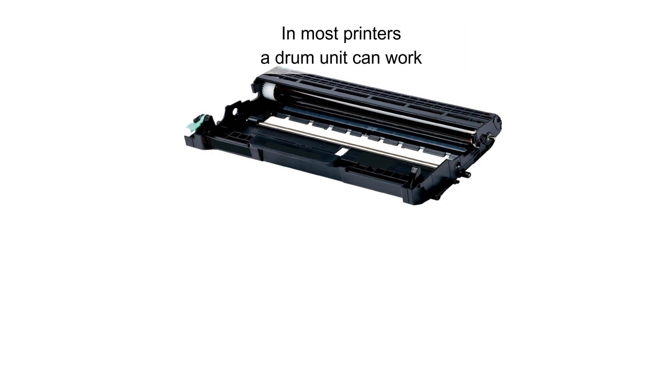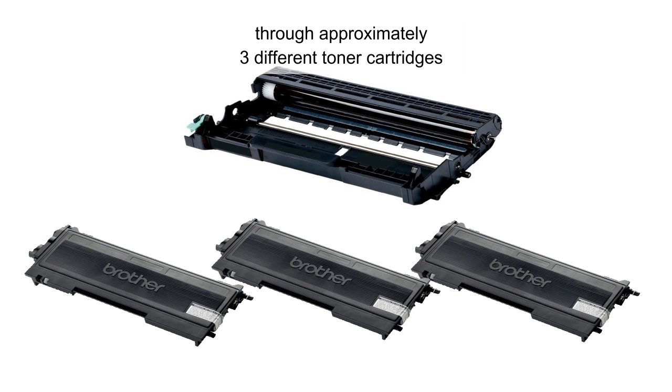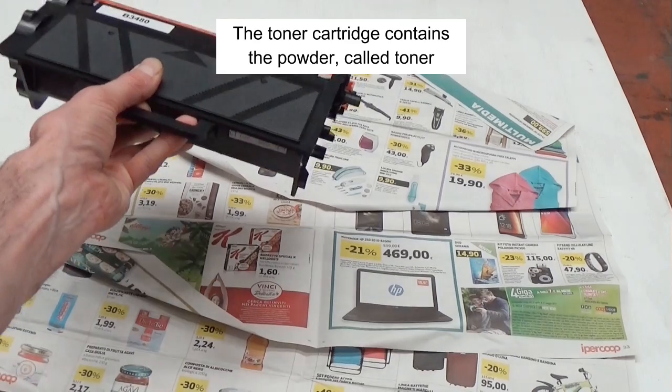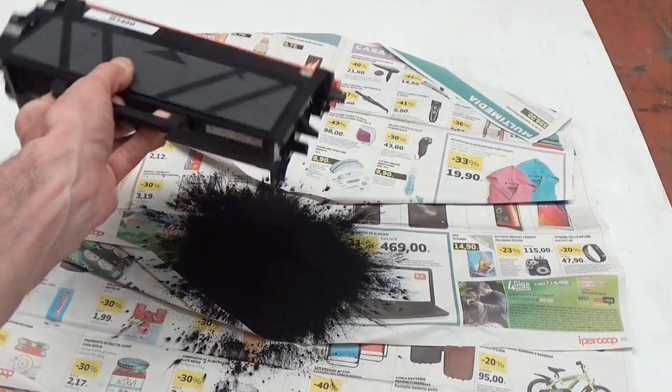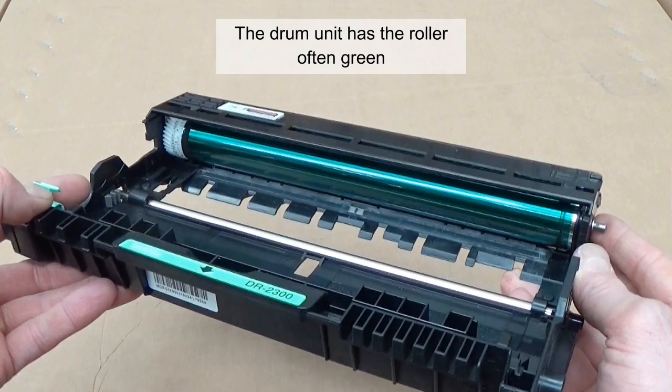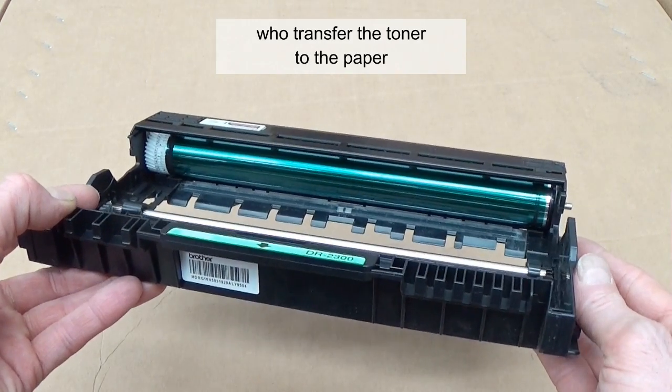In most printers, a drum unit can work through approximately three different toner cartridges. The toner cartridge contains the powder called toner. The drum unit has the roller, often green, which transfers the toner to the paper.